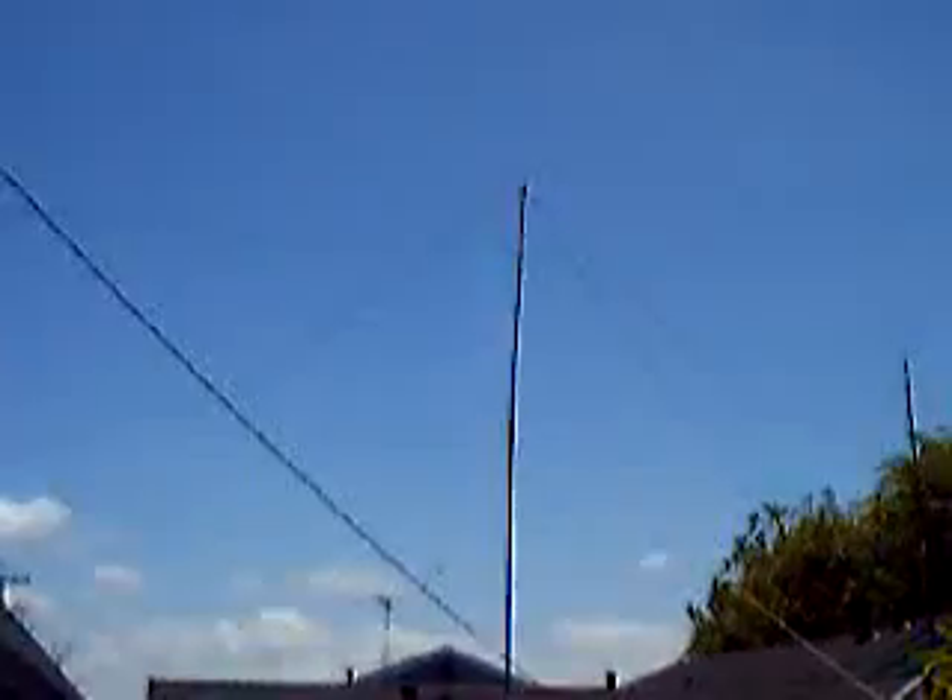You can see that it's a 30-foot-plus mast with a top hat, four top hat wires, and skirt wires. Isn't that just astounding?